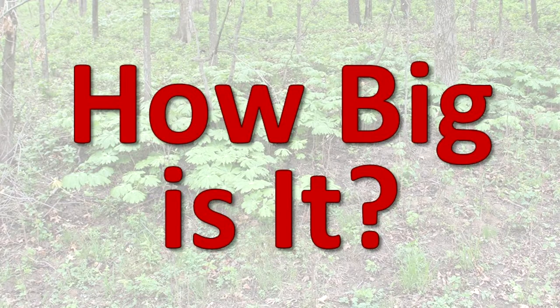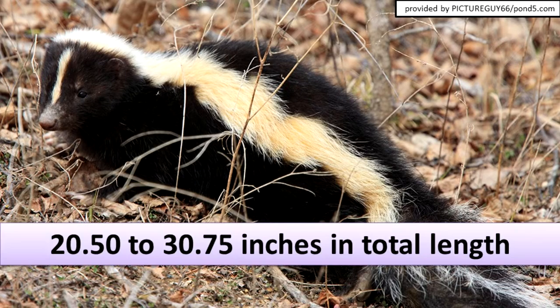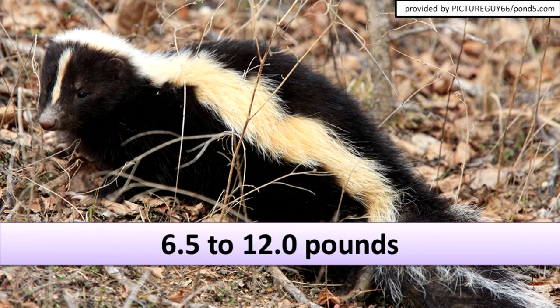How big is it? Striped skunks in Illinois average between 20.5 to 30.75 inches in total length. The average weight is between 6.5 and 12 pounds.